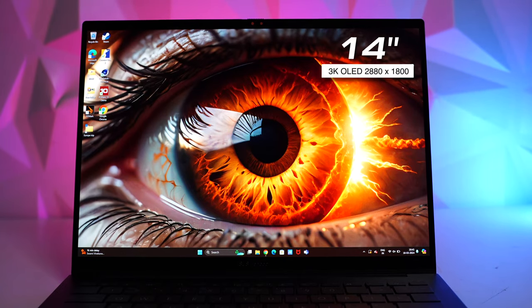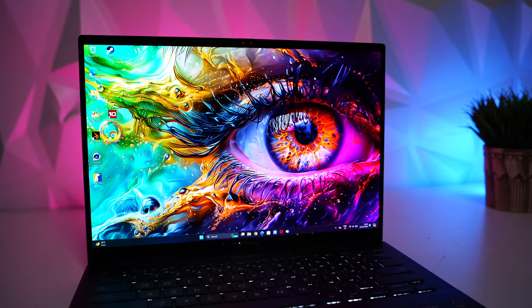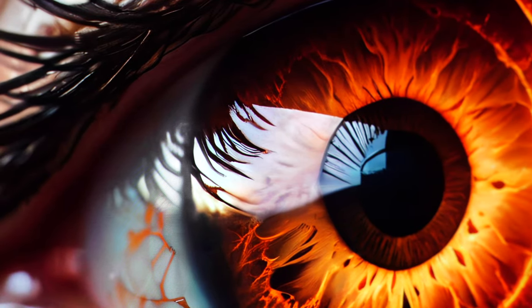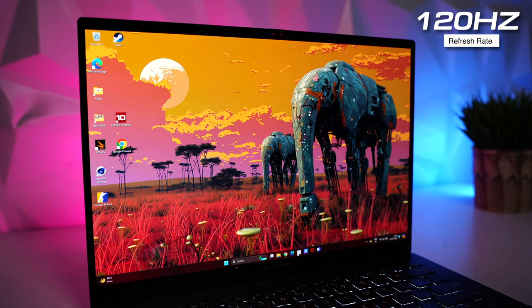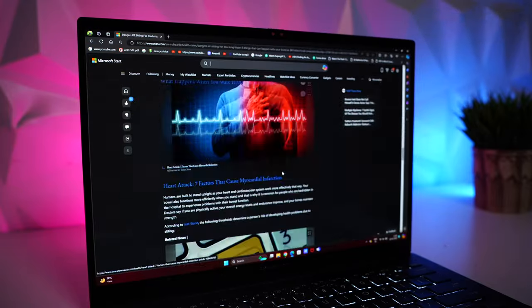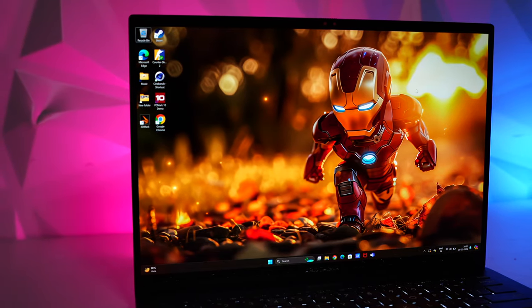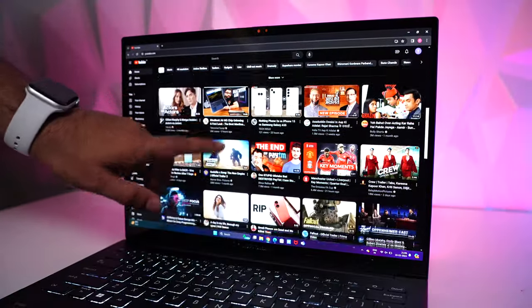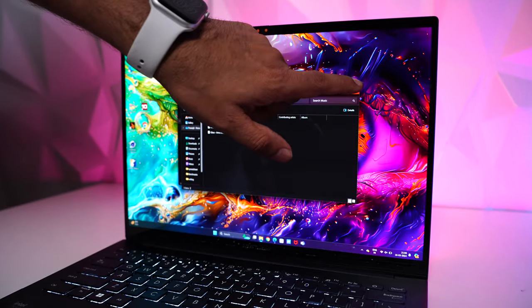Coming to the display — it's a 14-inch 3K OLED display with a resolution of 2880x1800 pixels. The color reproduction is absolutely gorgeous. Since it's a high-resolution display, everything is crystal clear. The 120Hz refresh rate provides much-needed smoothness to the interface. Animations are buttery smooth, especially noticeable while scrolling on a website. It's also a treat for gamers. It supports 100% of DCI-P3 color gamut with TÜV Rheinland certification for low blue light emission. It also comes with a touch display.